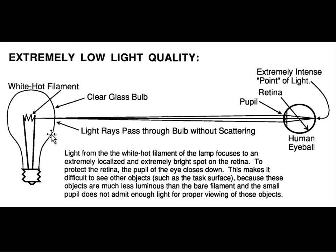We have to keep oxygen away from it. If we have a lamp like this and the human eye looks at it, this extremely localized and extremely bright filament tends to focus an image on the retina which is extremely confined and extremely intense. I've referred to it as a point of light, meaning it's extremely localized and it's tending to burn the retina.